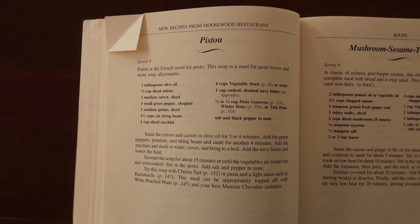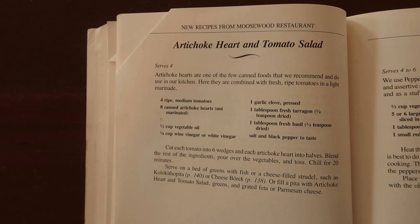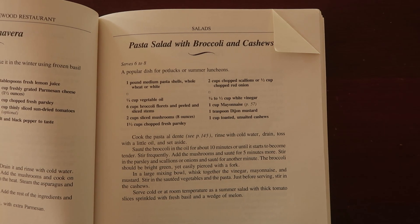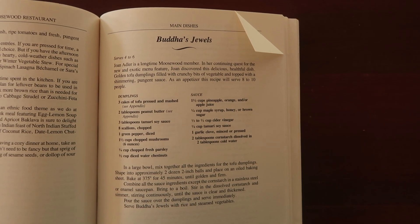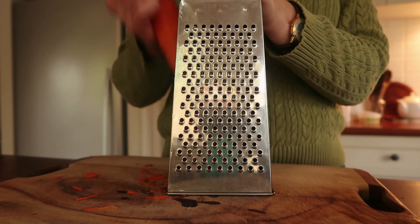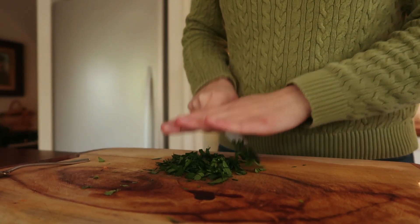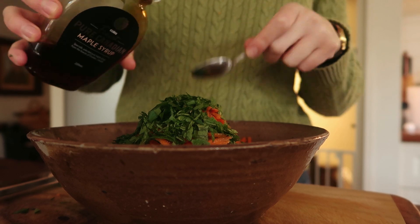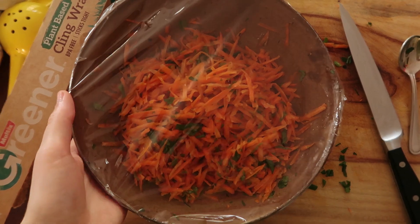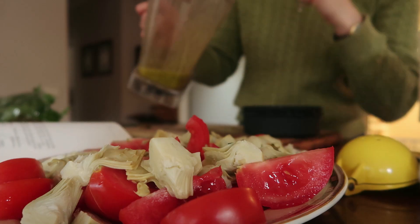They've since become fully vegan. They're still running, I believe, and they're quite the institution in Ithaca, New York — one of the first vegan/vegetarian players on the scene. It's been so interesting to read their recipes and see how they ran a predominantly vegetarian restaurant back then, because the vegan-friendly equipment was few and far between — not so much high-powered motors in food processors and blenders to help chop heaps of vegetables.